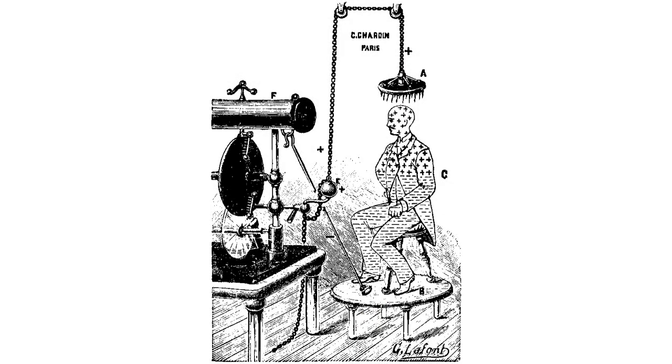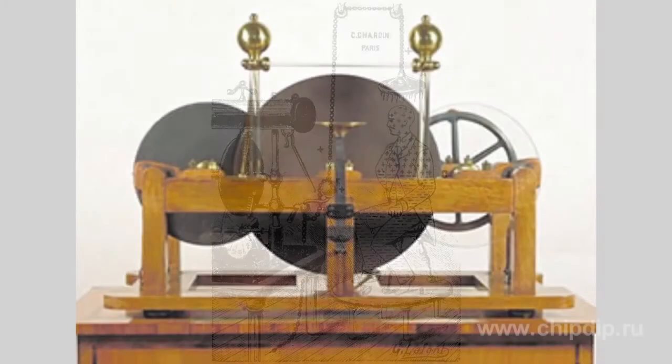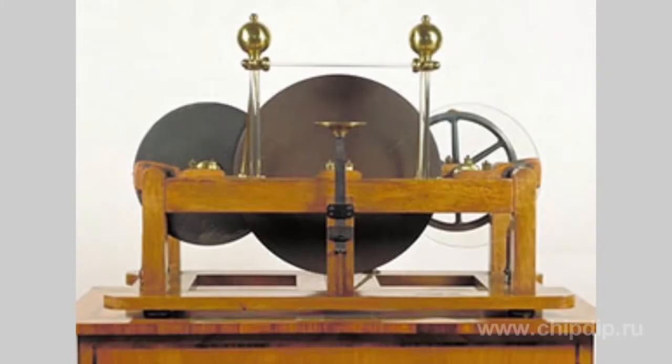The Carré machine was for the most part spread in France and used in electrotherapy. Besides the single type, there was also a double-Carré machine which combined friction and inductance. It consisted of a big ebony disk in the center which received charge from the two disks located on the sides.